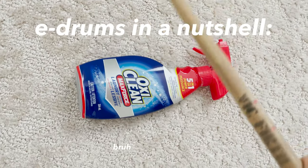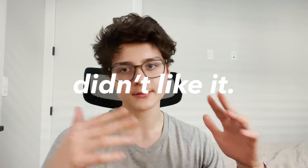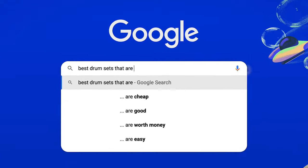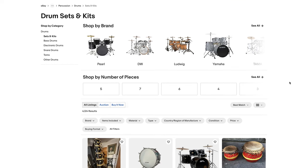The quality made it feel cheap to play on — I was just hitting rubber and plastic with wooden sticks, and it did not emulate a normal acoustic drum set at all. To fix this problem, all you need to do is Google 'best acoustic drum sets for $700.' You can even buy used drum sets — secondhand drums are a very good option if your budget doesn't stretch to a new acoustic set.